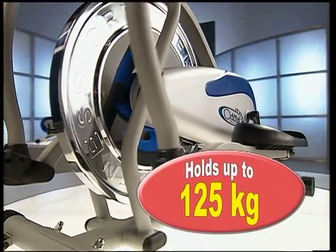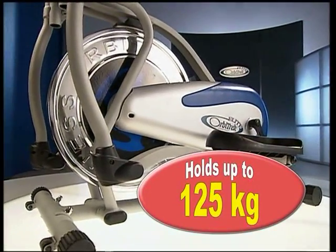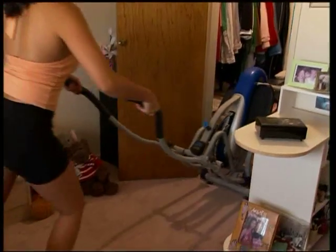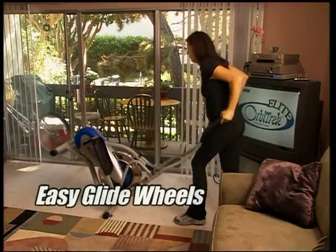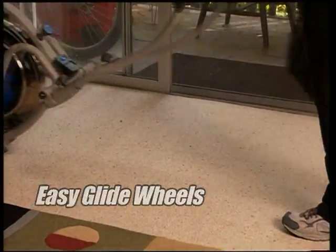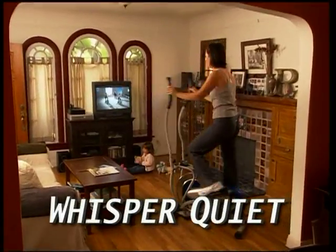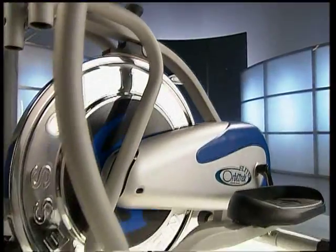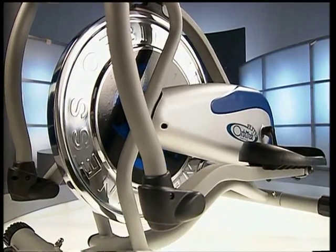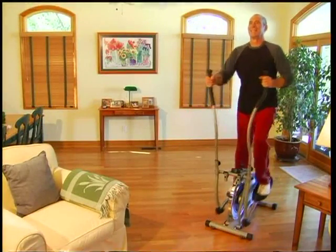Orbitrek Elite is built on a solid steel frame and is sturdy enough to hold up to 275 pounds, yet compact enough to fit even the smallest of spaces. The easy glide wheels make it simple to roll just about anywhere. And because Elite is whisper quiet, you can even have fun watching TV while you get an amazing workout. With its super cool design, this is one piece of fitness equipment you'll be proud to have in your home.